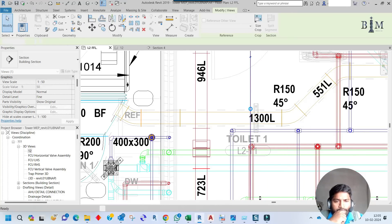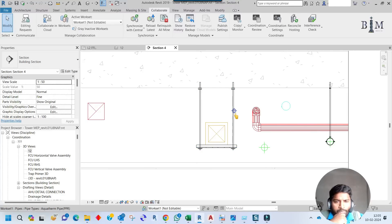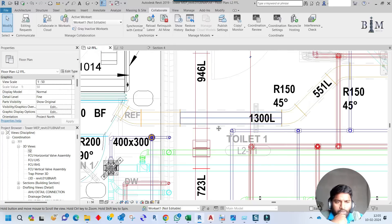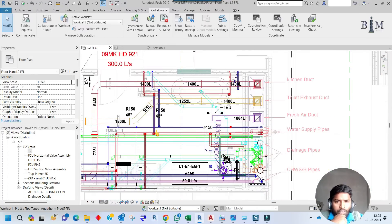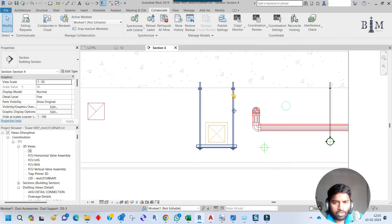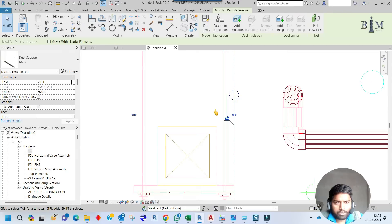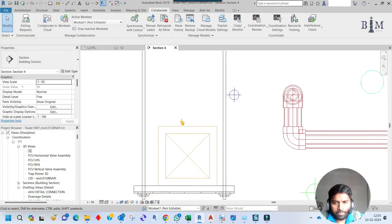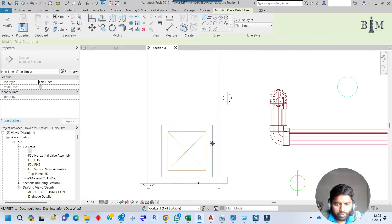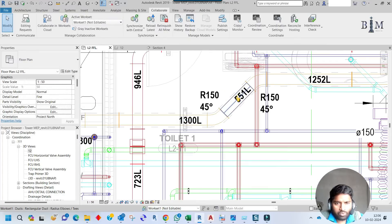Let me check the section view — the support is clashing with the pipe. Yes, it is clashing with the water supply pipe. Since this pipe is coming from the riser, I cannot move it. So I have to adjust the support slightly. I can move it inside or outside — both are acceptable — but I have to maintain a minimum 25mm clearance. It is now more than 25mm, so that is okay.